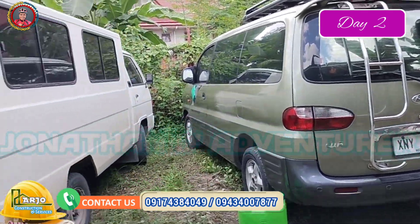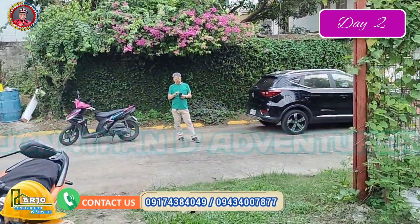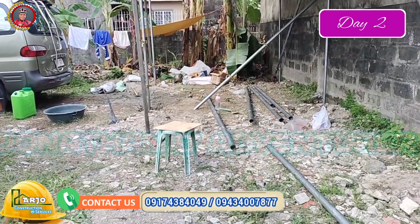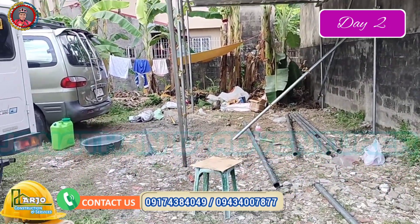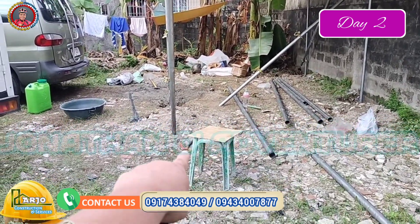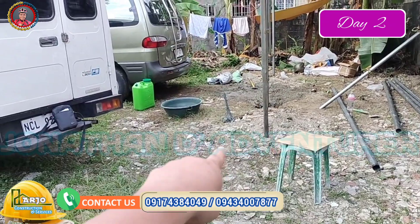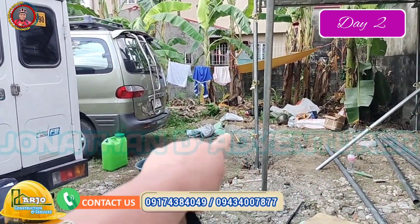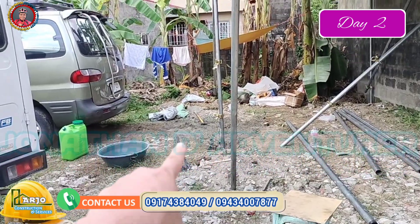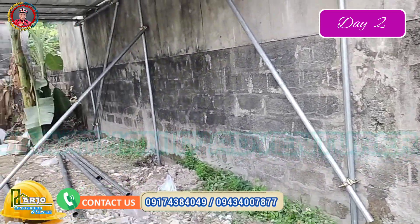So kailangan pagdating dito, wala sang tubo dito, wala sang poste, kasi pag nilagyan mo ng poste dito tatama eh. So kailangan doon na yung poste. Yun kaya dito sa bandang kaliwa ko dalawa lang yung poste, pero sa kanan tatlo — yan sa dalawa tatlo.